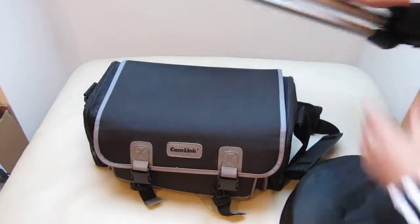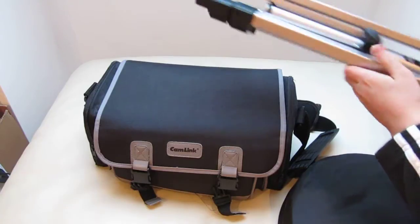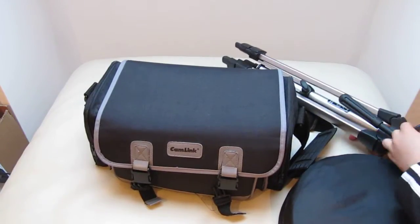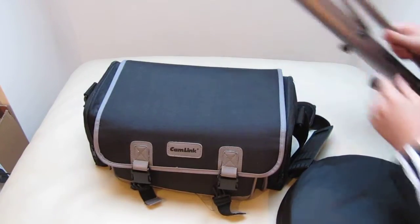Moving on to my tripod — it is the Hama Star 42 tripod. It's got a quick release plate on it, and I've got a few quick release plates for it. It's a good tripod, nice and cheap but it does the job well.